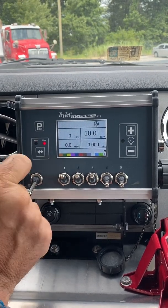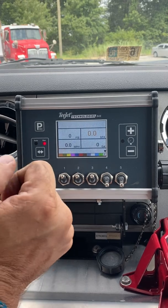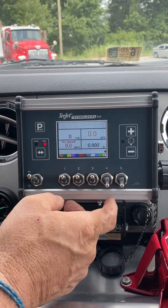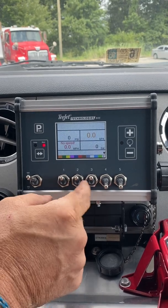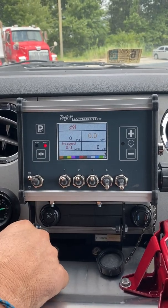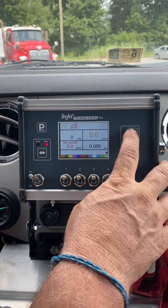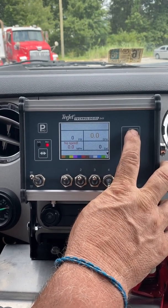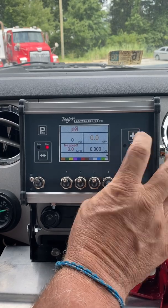Switch to Manual. Hit Manual. Click the Master switch. Choose whatever boom section you want and spray. If you don't get any spray in Manual right out the gate, press and hold the plus key.